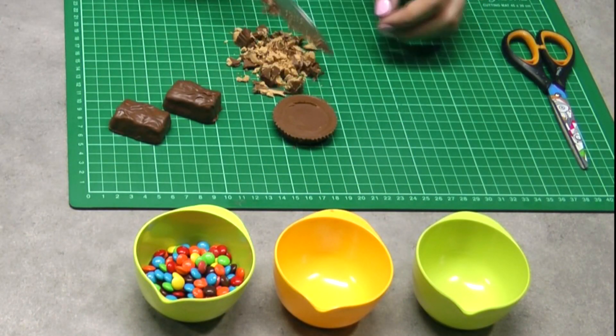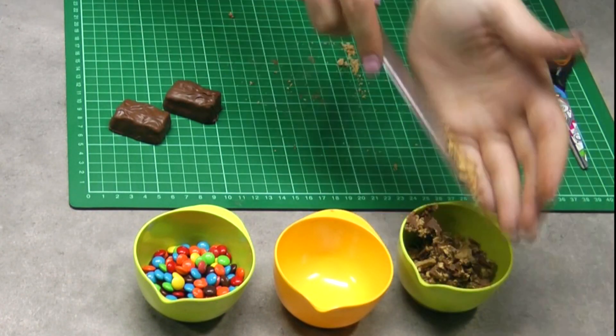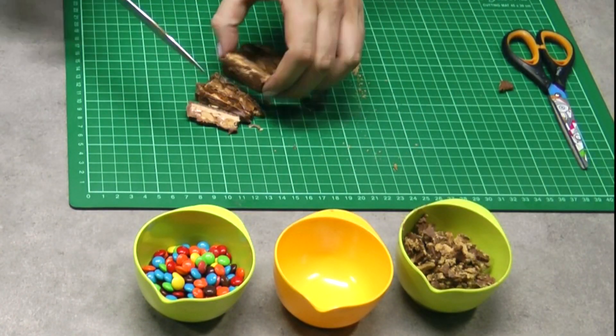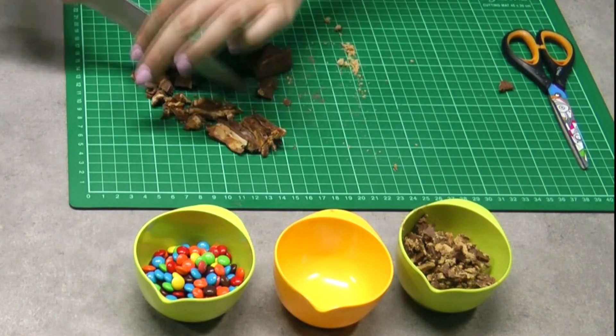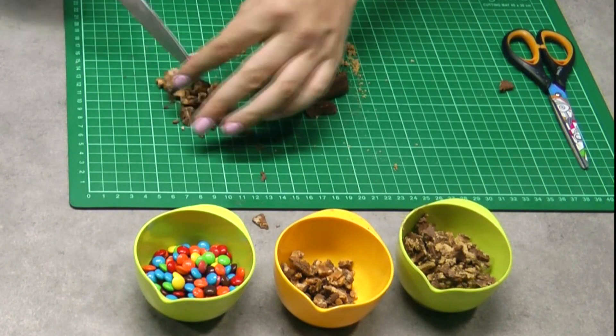While those are off in the fridge setting, take your chosen candy and chop it really nice and finely. My mini M&Ms don't need much work, but the Snickers and Reese's Peanut Butter Cups I want chopped really nice and fine.